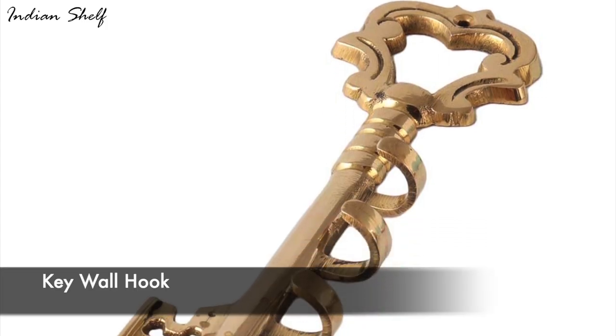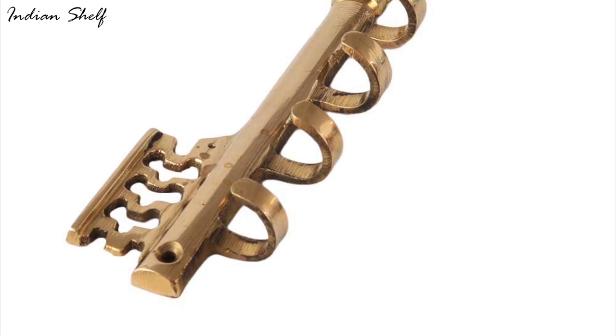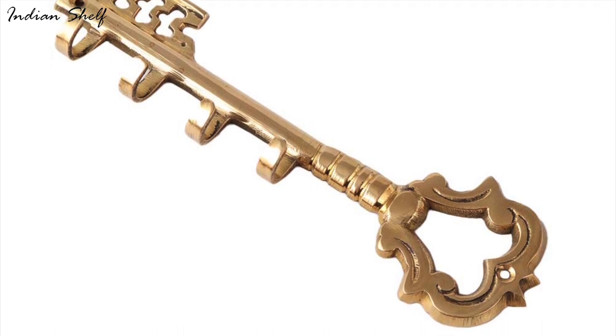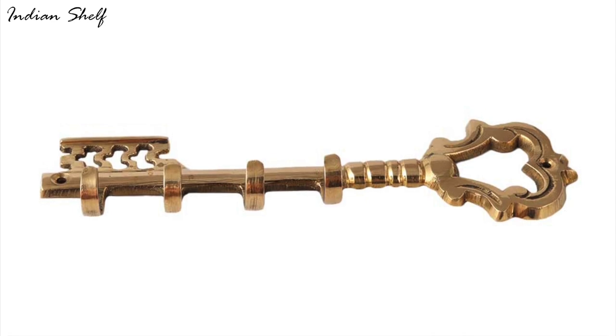This is a handcrafted brass key hanger with four hooks and an elaborate design that is both beautiful and useful. With this chic key-shaped holder, you can hang your keys up stylishly and never lose them again. The Warlock showcases the finest brass work created by talented artisans and makes a great gift.